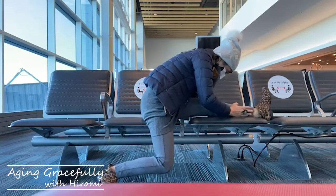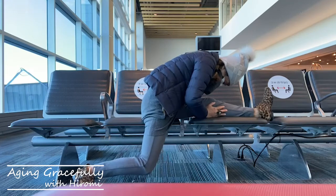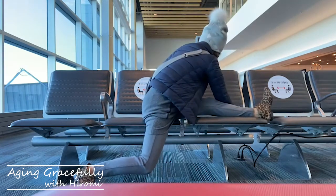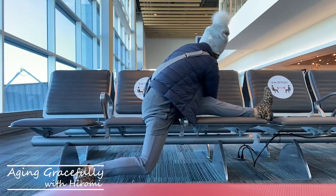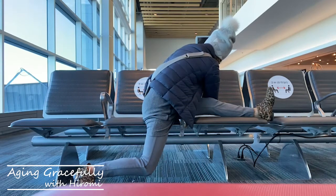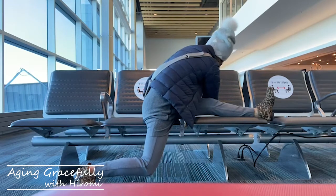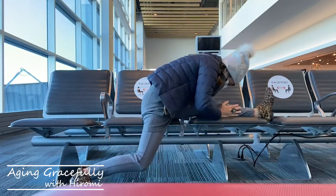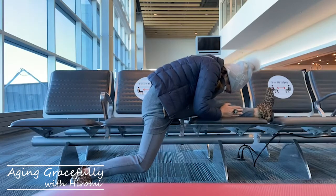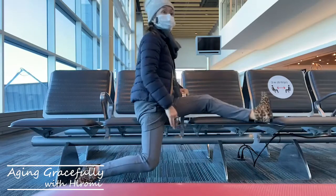Now don't forget to breathe out. You can really relax while you're breathing out. Exhale deeply. Listen to your breath. Now hips can be really tight. Relax your spine and the straight leg.